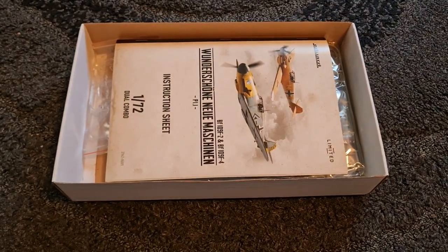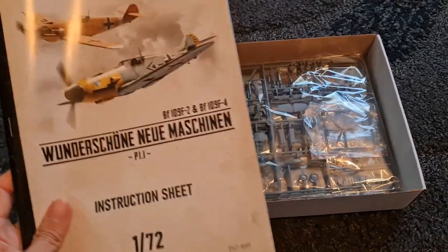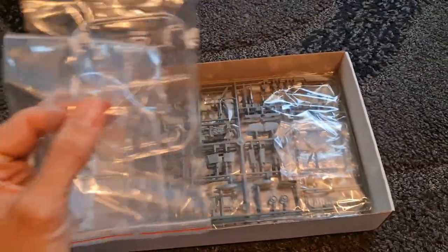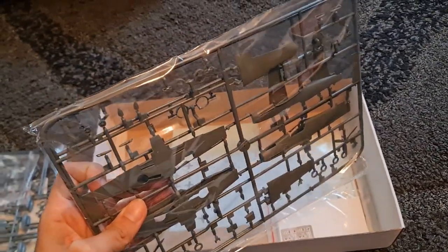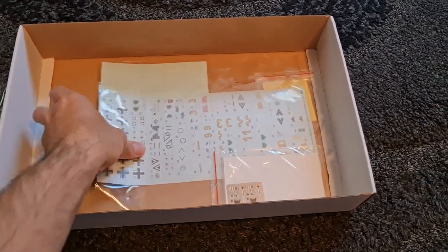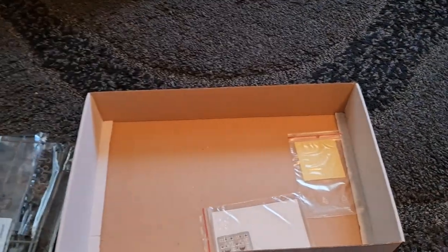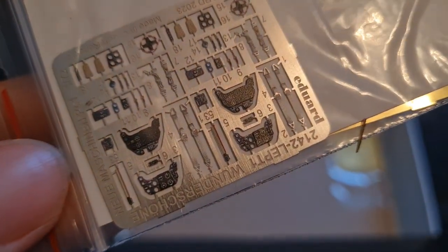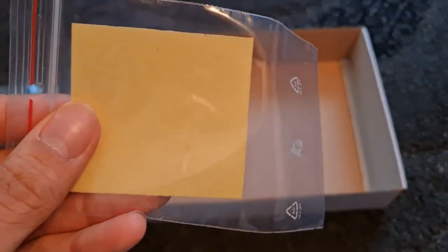This is a lovely set, as you'd expect from Eddard with their dual combo stuff. We've got the instructions and booklet, which we'll get into in a moment. We have two bags of clear parts. Two sprues there and two sprues in the bag there. And obviously we will compare those to the Mazik set just so we can see what the difference is. We have this fabulous decal sheet with all of these different options and stencil placement. We also have these lovely photo etched parts — lots of detail there, again in 1/72nd scale. And we've also got our masks.